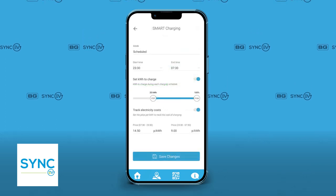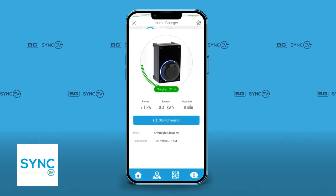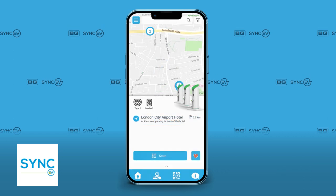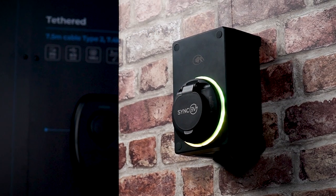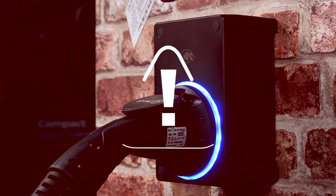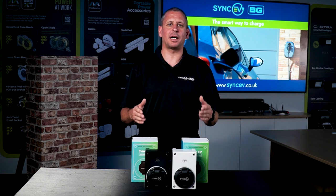Smart features also include automatic off-peak charging, the ability to override smart charging schedules as and when you need it, integrations with popular cost-saving smart tariffs, changing light intensity levels, and setting authentications to prevent unwanted use. The SyncEV compact chargers can be used in both domestic and commercial environments as they are full smart charge point solutions, and they're also compatible with the SyncEV smart app and back office.